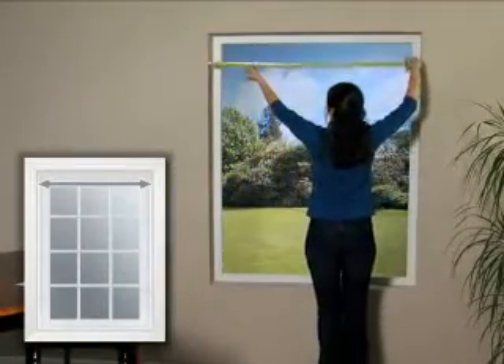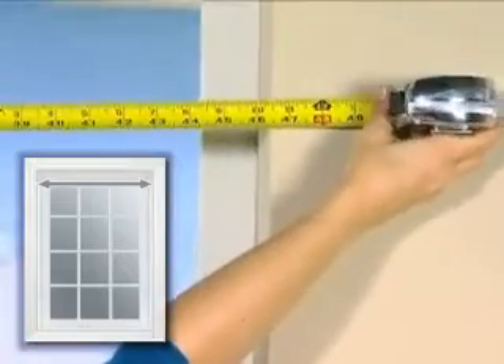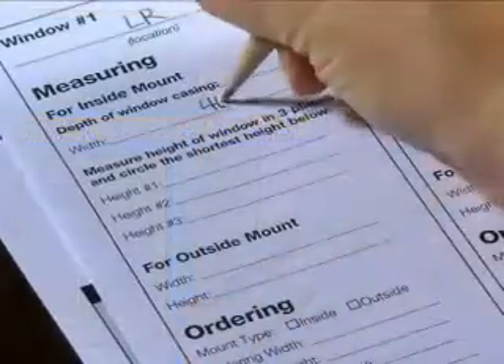Next, measure the inside width of the window opening. Measure from one inside edge to the other at the top of the window. Record the measurement.